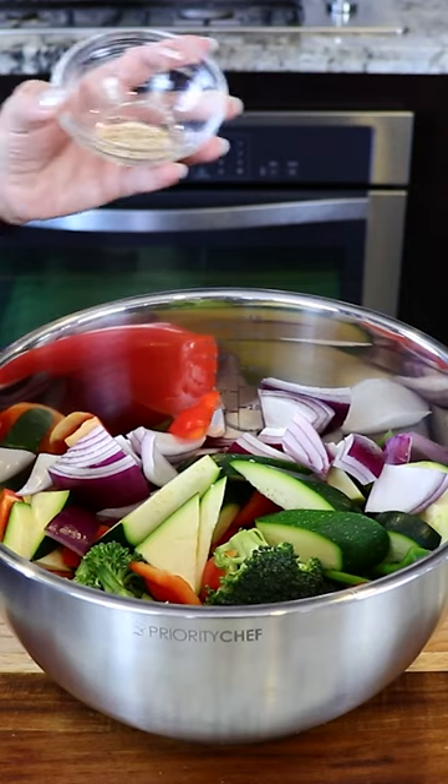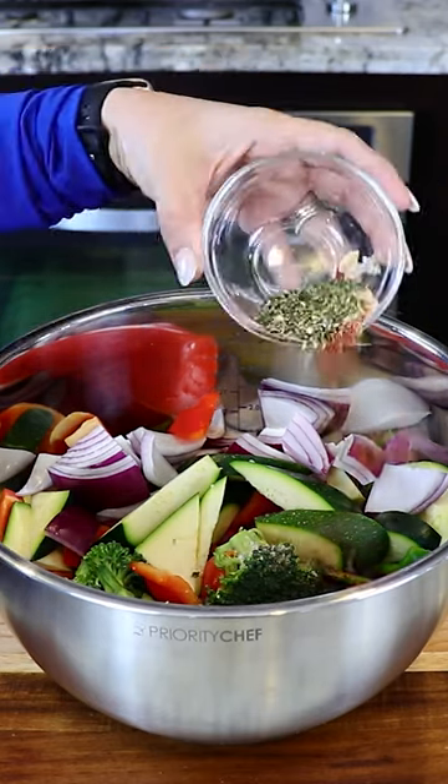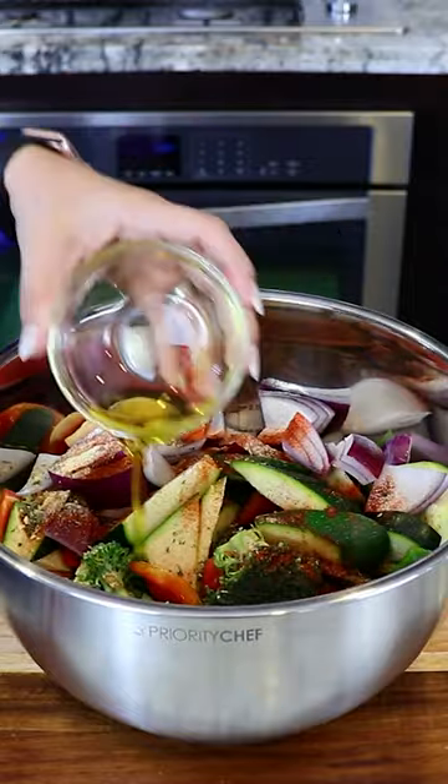For the marinade, I'm using salt and white pepper to taste — here I have one teaspoon of each — paprika, garlic powder, and herbs of Provence. The juice of one lime, and last, one and a half tablespoons of olive oil.